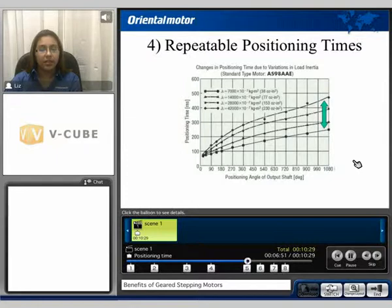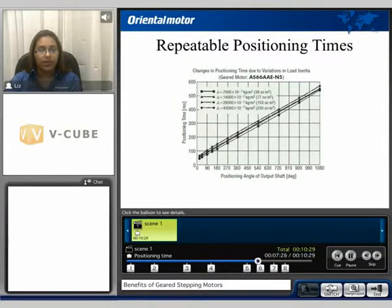The next benefit is repeatable positioning. Here we compare the positioning angle of the output shaft, measured in degrees, to the positioning time, measured in milliseconds. We compare inertia load values of 38, 77, 153, and 230 ounce-inches squared. There is a wide gap with the positioning times on a standard motor. If we apply these same load inertia values to a geared motor, the positioning time is significantly reduced.